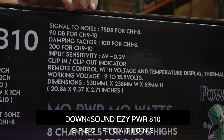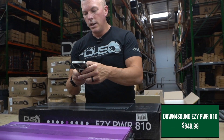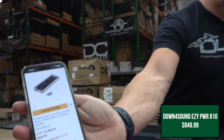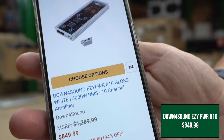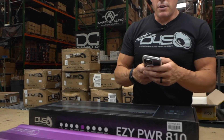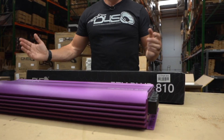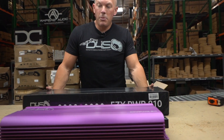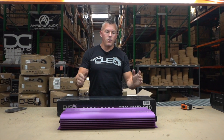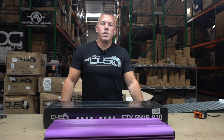Just like all of our amplifiers — $849, guys. $849. Here's the white one for reference, but again we offer it in a ton of different colors. You can check those out on downforsoundshop.com. And yeah, if you're looking for an amp that'll power an insane entire system out of one case, this is going to be it.